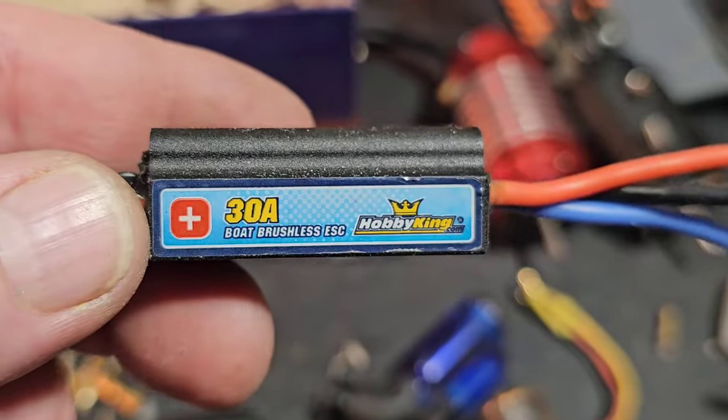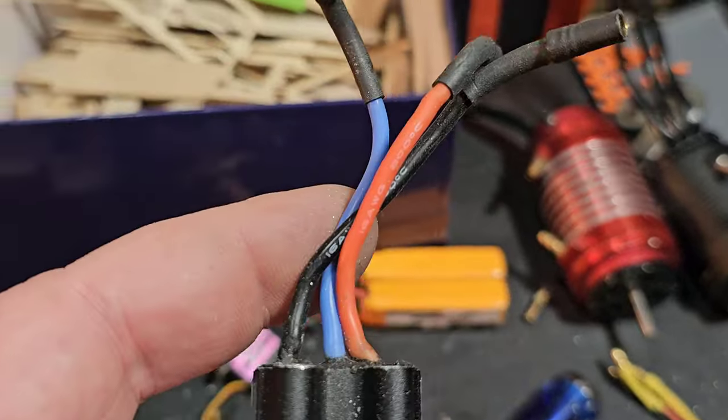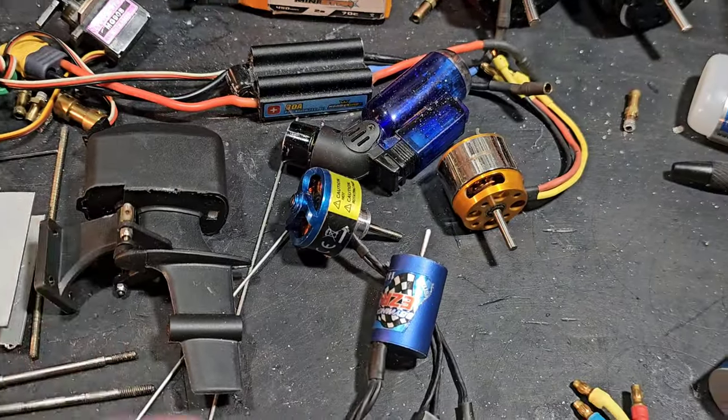I got this 30 amp Hobby King ESC. I'm going to put a series connection on it and shorten up all the wires — shorten up these wires because they're actually kind of tattered. So we're going to shorten them up so everything fits right later on once we get farther into the build.